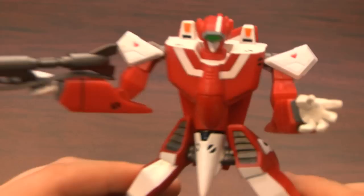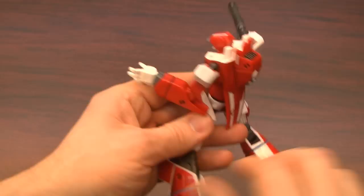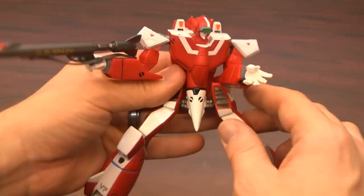Robotech is one of the best shows ever, so that's really not a big surprise. This is a 2001 release from Toynami. It does not transform all the way into the fighter mode or the guardian configuration — which is when it was like half jet, half robot. You just get this mode, the Battaloid mode.